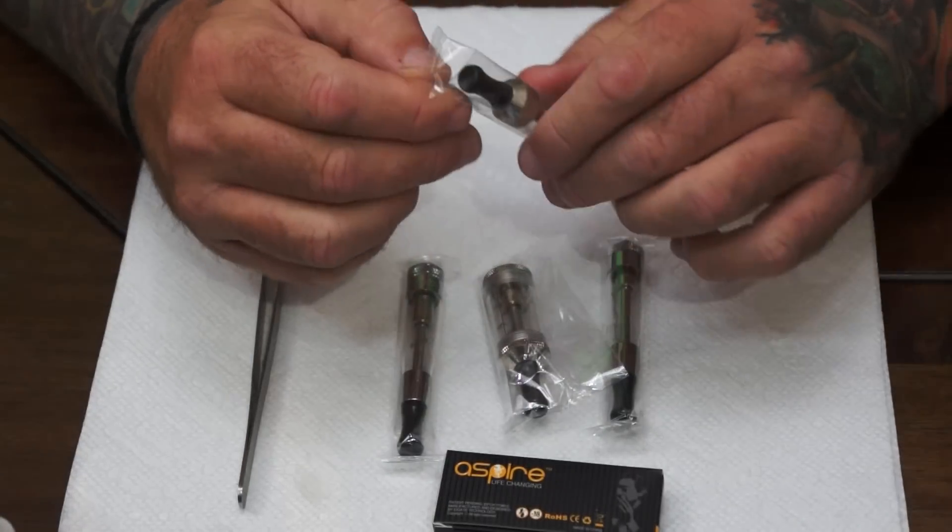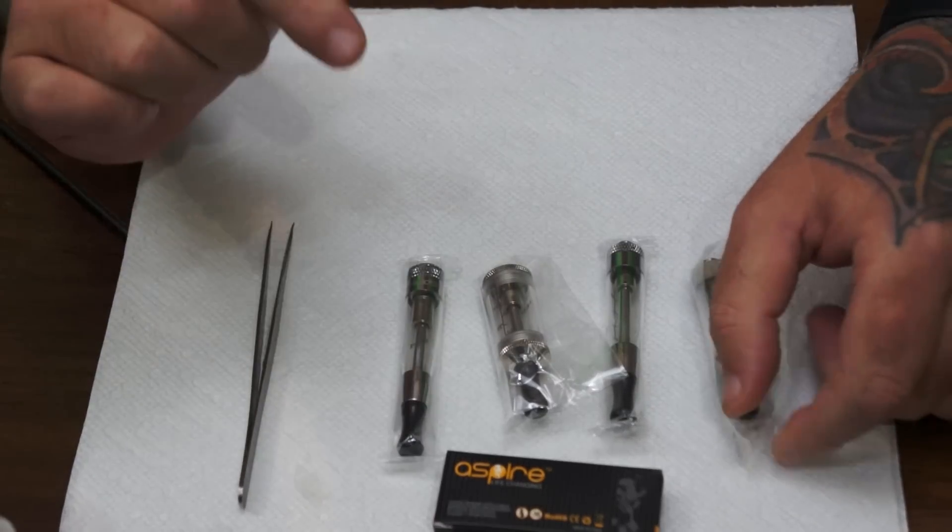How you doing everybody, this is Drew from NAR. I just wanted to do a quick instructional video on the BDCs.